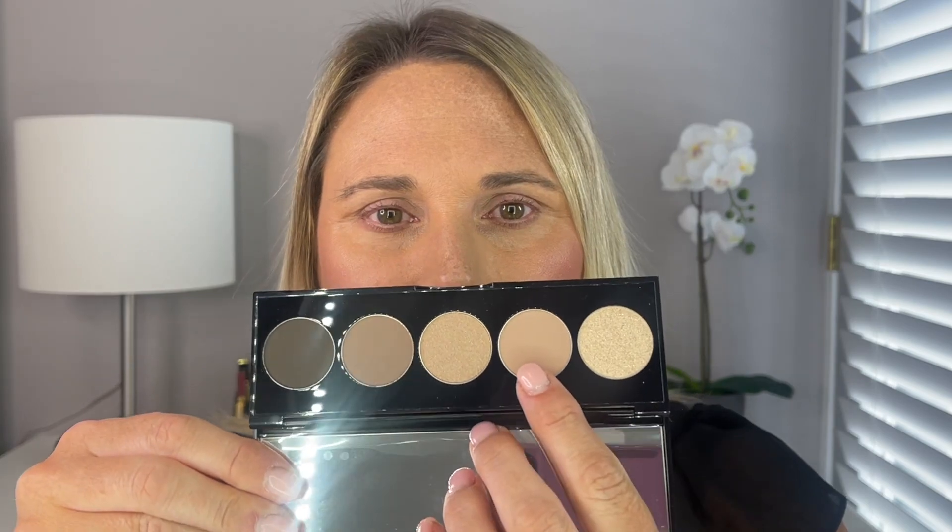I'm going to use the lightest shade first and go in the crease, building it up from there. I'm going to take my Sonia G Classic Crease brush. Now this shade is very, very light — I'm not expecting it to give me much coverage at all, but it will be a nice base for the eye.